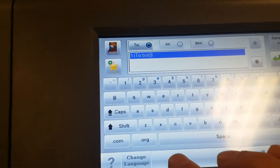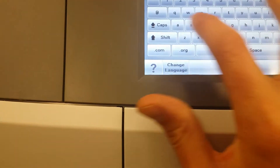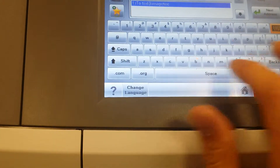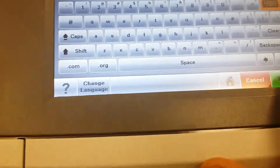Trying to type and hold the camera steady. Okay, so you've got the email address in there. Hit done.